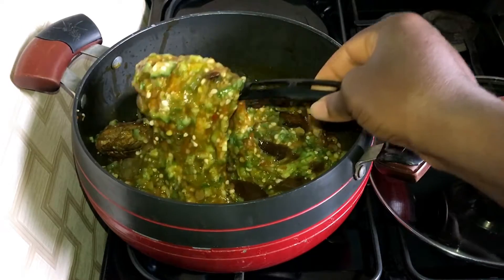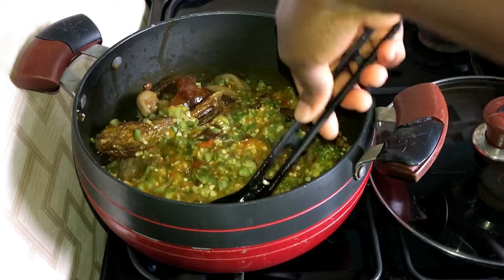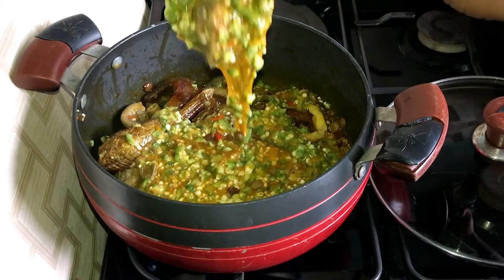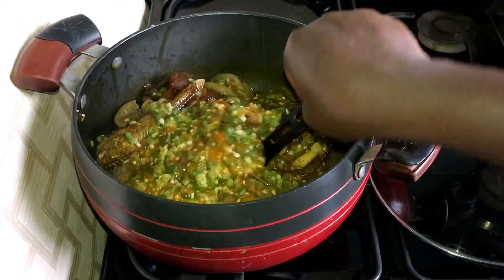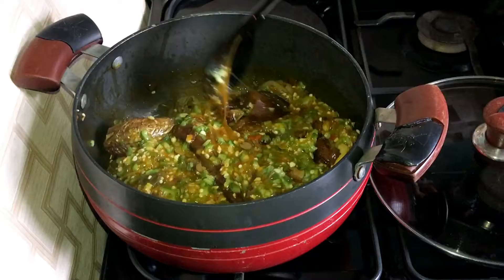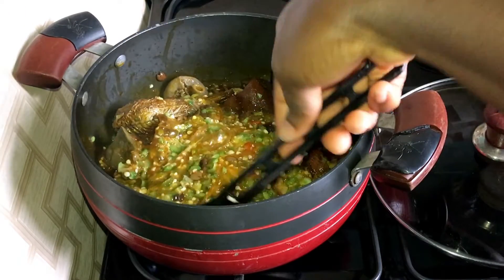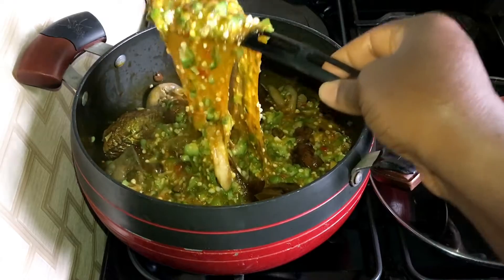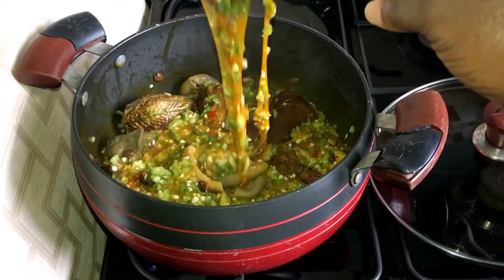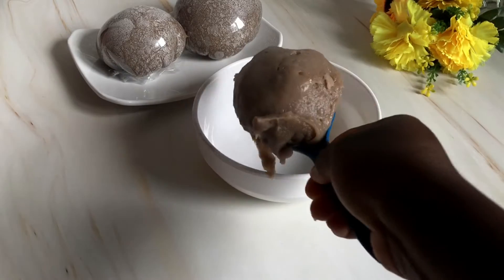Hello beautiful people, welcome back to my channel. Today I bring you this very easy and very quick okra soup recipe. The Yoruba in Nigeria call this ilala sipo. This recipe requires no ceremony or plenty drama. I will also show you how to achieve the slimy consistency, so if you want your okra to draw like this, please stay with me. This is my go-to soup when I have little time but also want something really delicious.